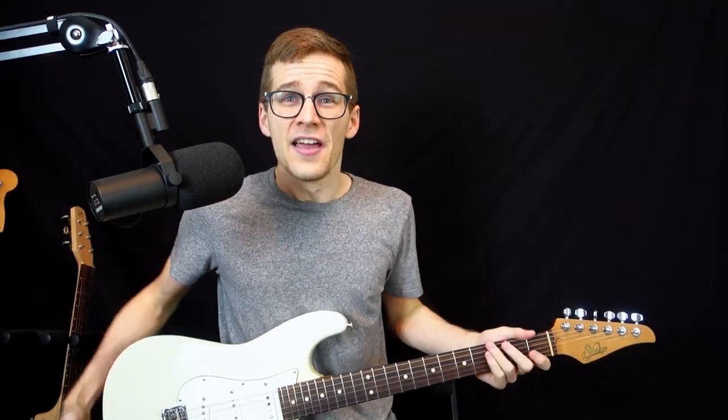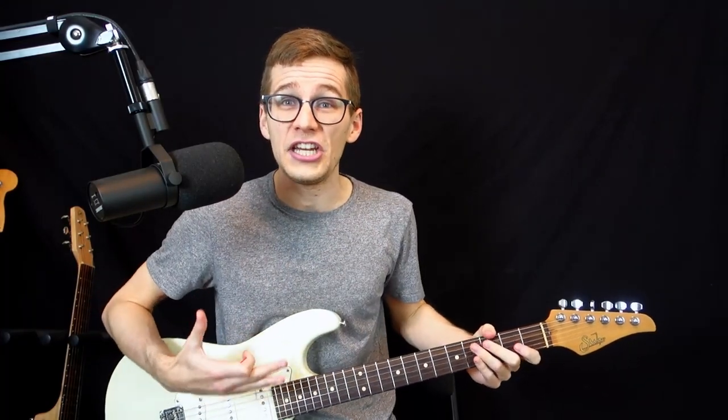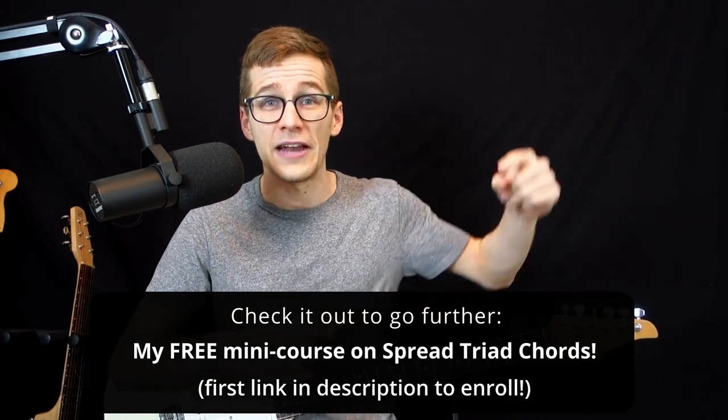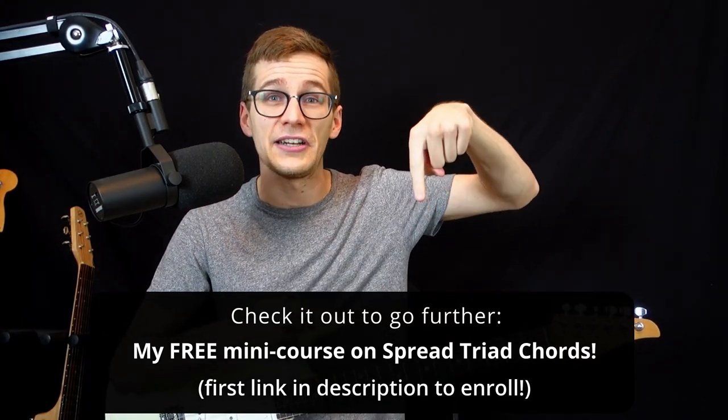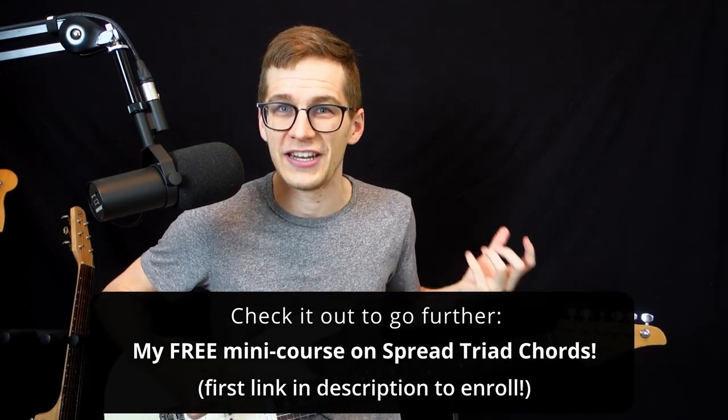Hey my friend! I'm gonna show you in this video an exercise that you can practice in the next 30 days that's gonna help you play chords in any key you want on guitar. This is a principle that I teach in my free mini course, so if you like this video and you want to go further, you can check out the first link in the description box to get my free course on spread triads.